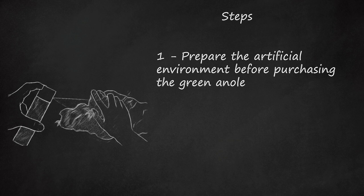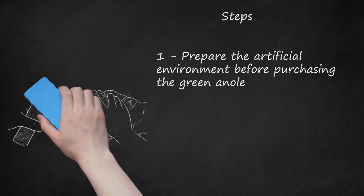Always use a tank cover. Other pets, like cats, like to play with anoles, and this usually means death for an escaped anole.